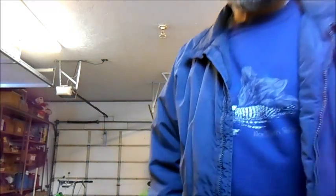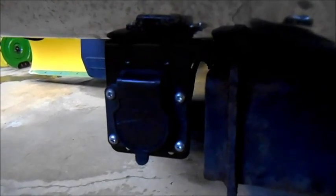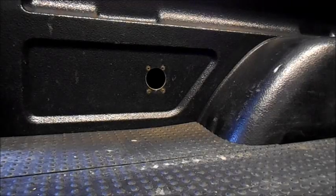Just yesterday I finished the video for relocating the trailer connector from the box of my truck to the back bumper. I'll give you a quick look at that — right there is the trailer connector I moved, and right there is the hole we're going to repair today.